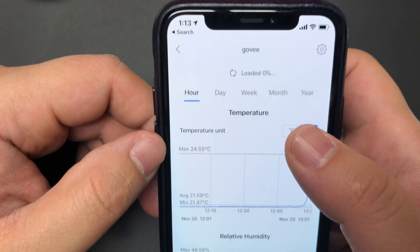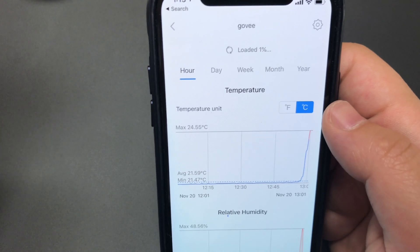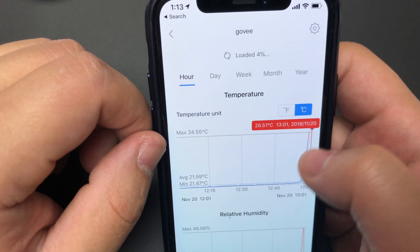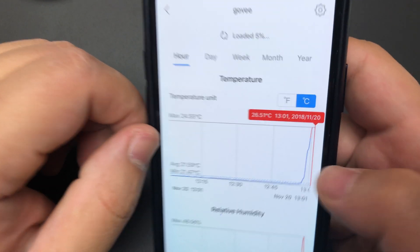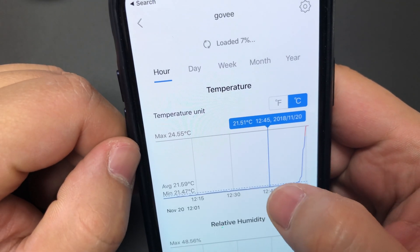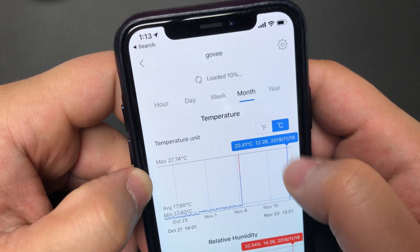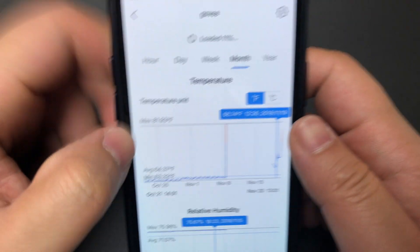There's also this loading screen that's a bit odd. Despite that, I can pull up historical data points with crazy detail — within hundredths of a percent — and I can look at data throughout the week or the month and change it to Fahrenheit. All that functionality is working well.